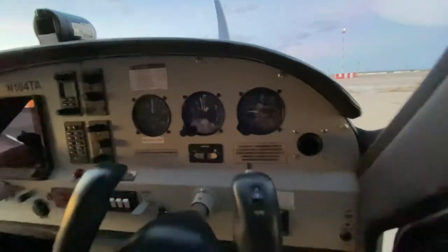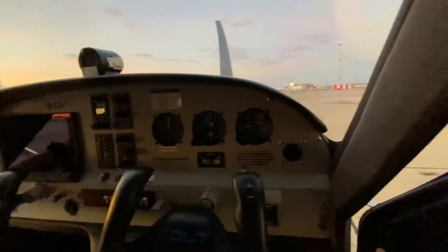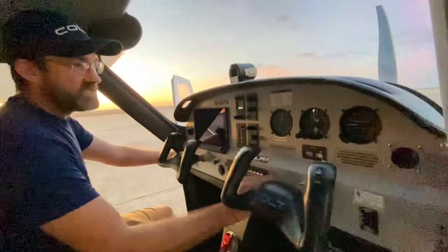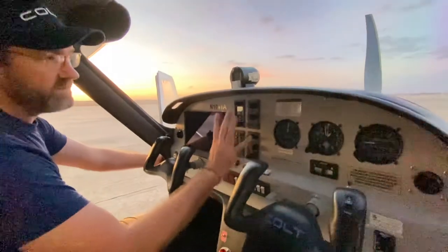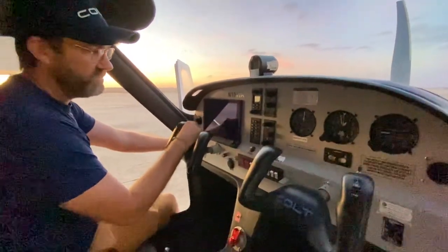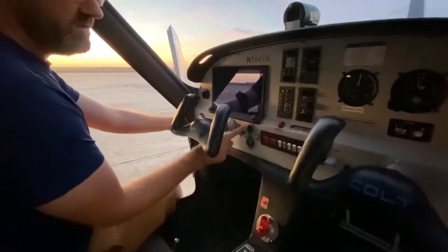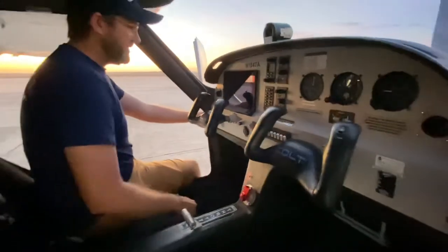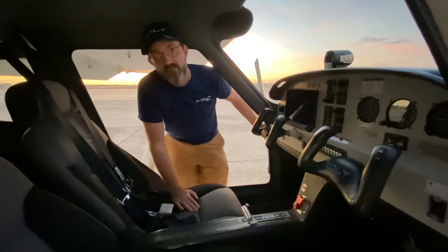Cabin air comes in through the vents or the window, which is really efficient cooling — everyone is surprised how well it cools on really hot days. Flaps, radio controls, and autopilot controls are here and can also be controlled from the main Dynon screen. We have USB for charging electronics in the modern cockpit. That's a quick introduction to the Colt cabin. Thanks.